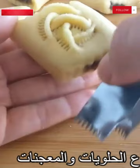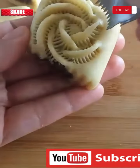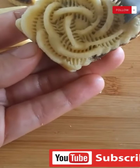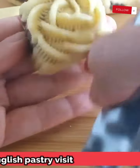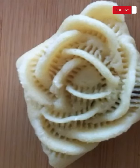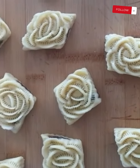Tip 6: Cooling the sweets — let the sweets cool completely before serving, as this helps them firm up and improves their taste. Tip 7: Proper storage — if there is a need to store the sweets, place them in air-tight containers to maintain their freshness.